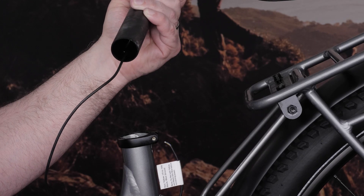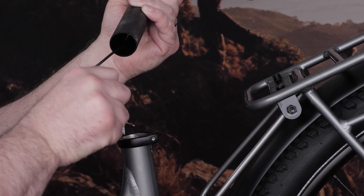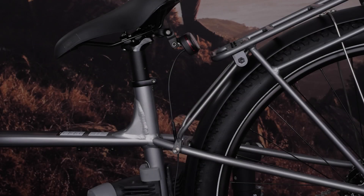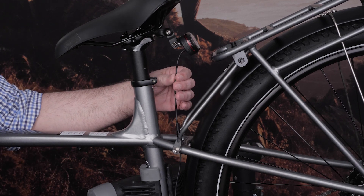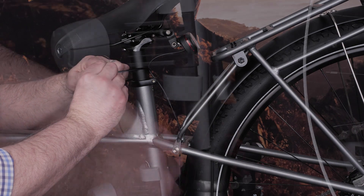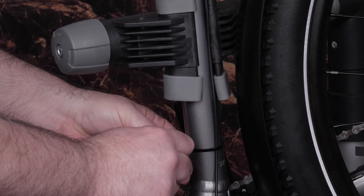Then thread the other end of the cable down inside the seat tube. On some bikes, you may need to remove the seat first, or if this isn't possible, externally route the cable down to the motor area. If you are replacing an existing real tail light on a rack, remove the old cable and route the new cable.